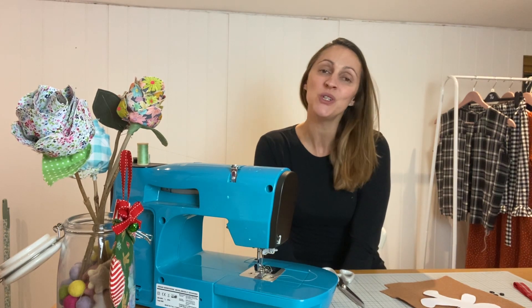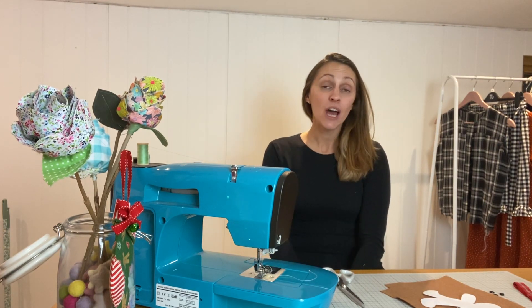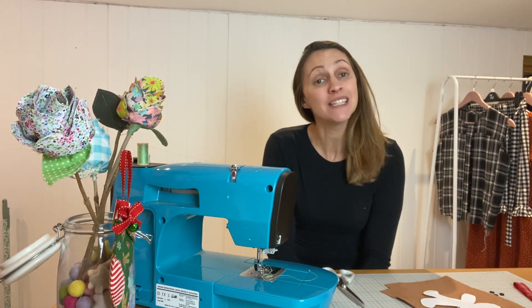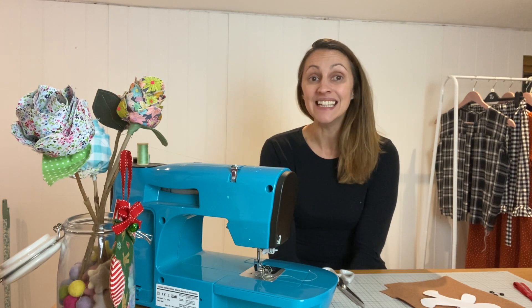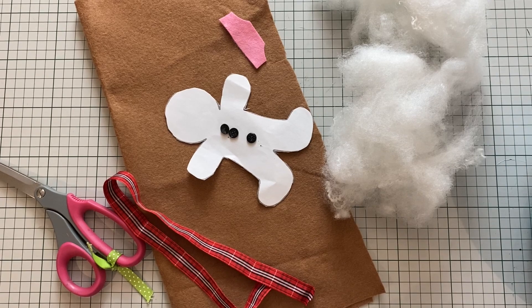Hello, welcome back to the Sew Studio. My name is Lucy and I'm here to share with you another little Christmas craft as part of my December Christmas craft series.